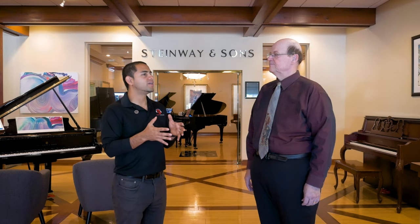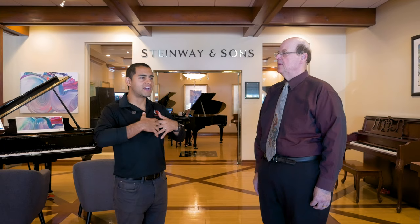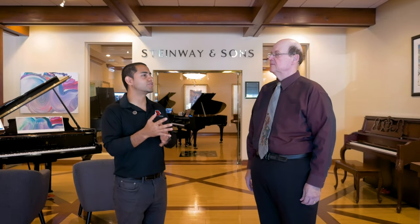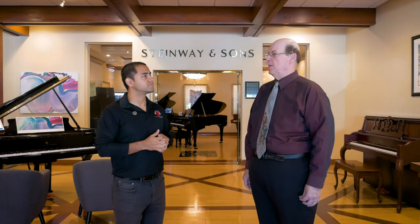So when looking at a piano or keyboard, what should we expect the budget to be? As a parent wanting to get my kids started, what should I expect? Usually the ones we sell are $699 and up.